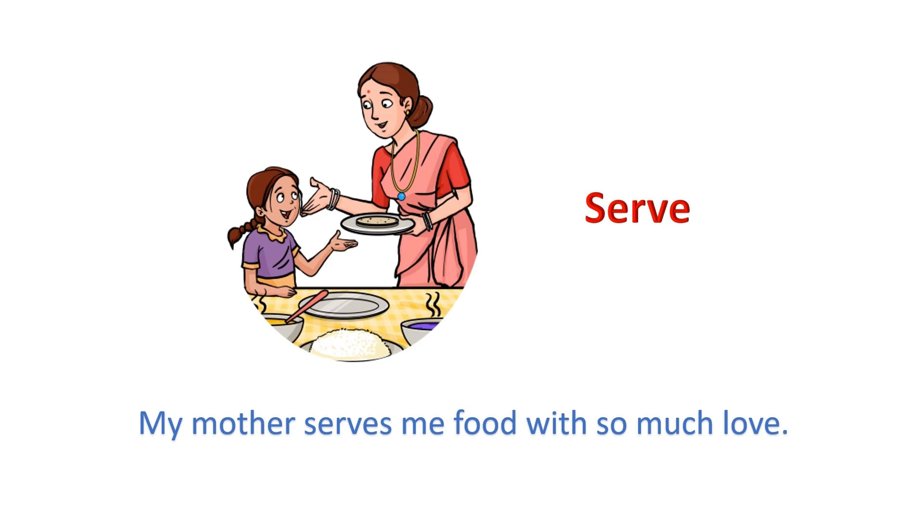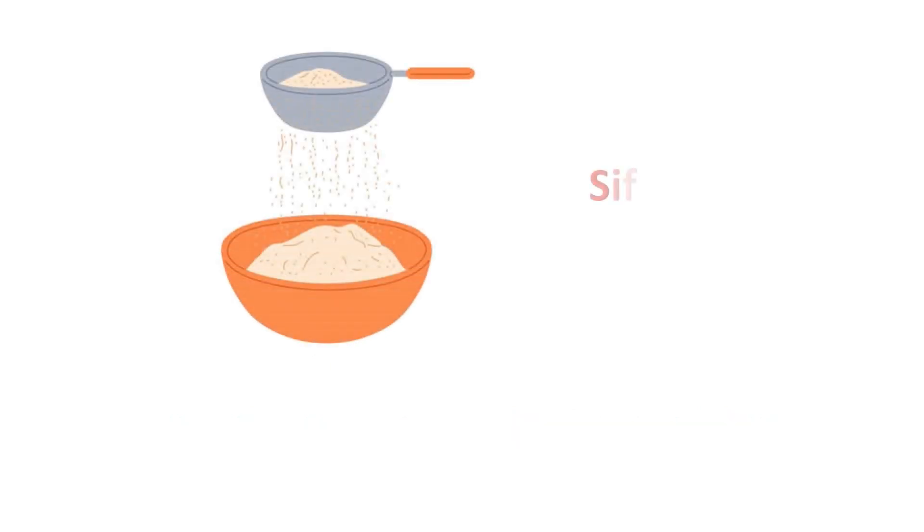Serve: My mother serves me food with so much love. Sift: Sift the flour well.